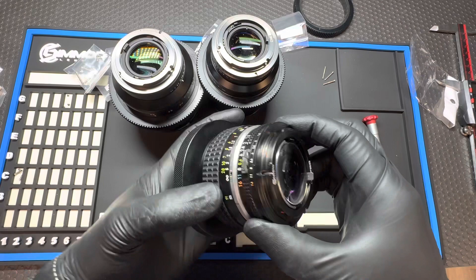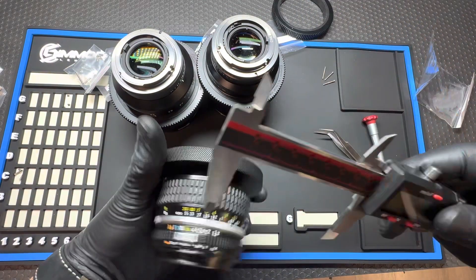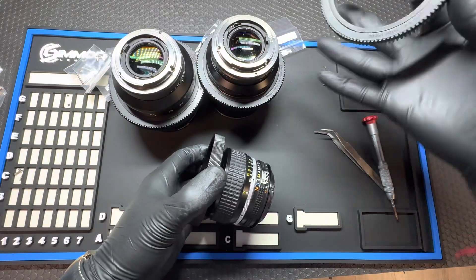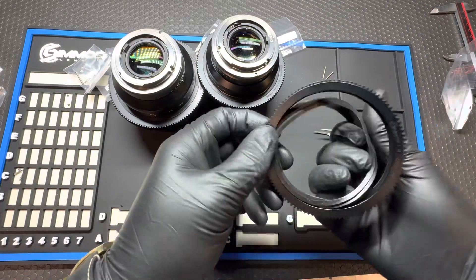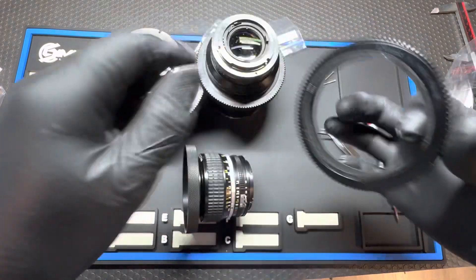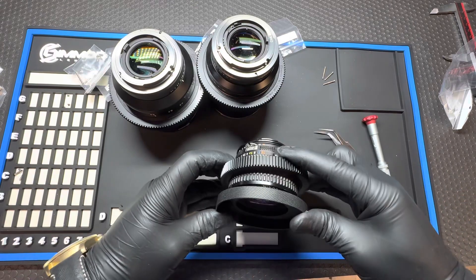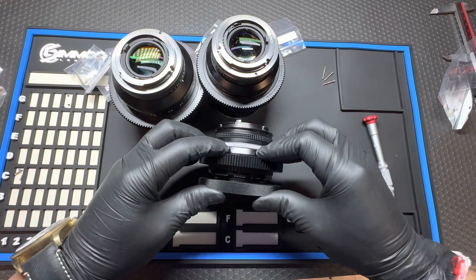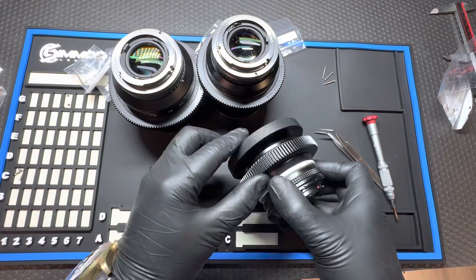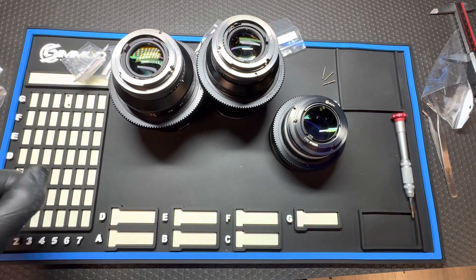This Nikon 50 1.2 AIS measures 68mm, so we have a 68mm insert installed into a size M follow focus gear ring and it slides right on, fitting snugly onto the lens. There you have it — three Nikon F mount lenses converted to EF and installed with follow focus gears in a matter of minutes.